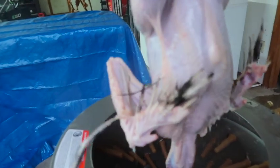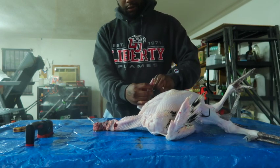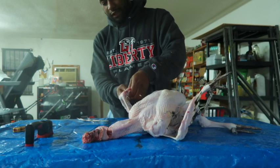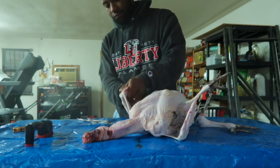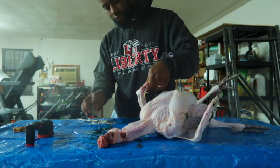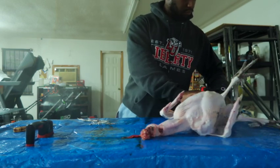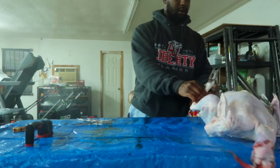Look at that, y'all — just gotta get these little feathers off right here, but it'll be good. We just got to get these little ones out right here, that's in the wing. That's easy work.